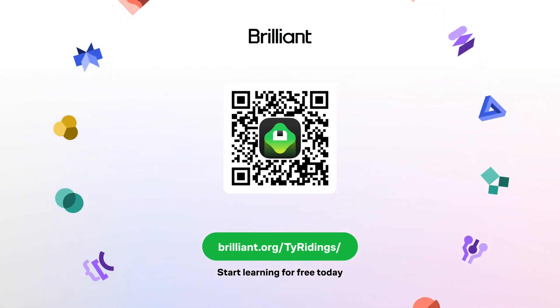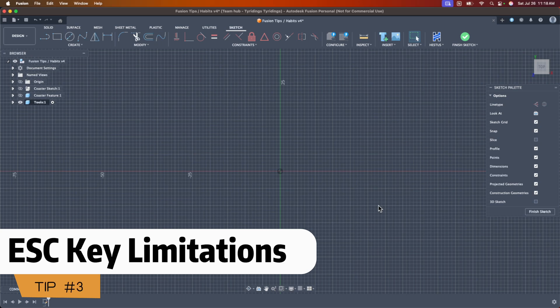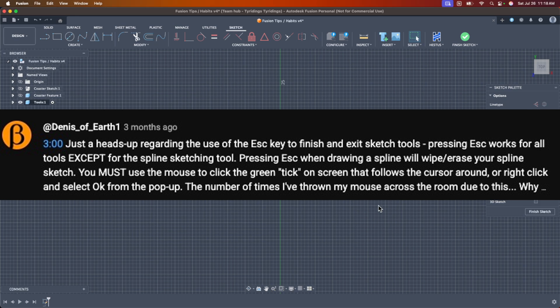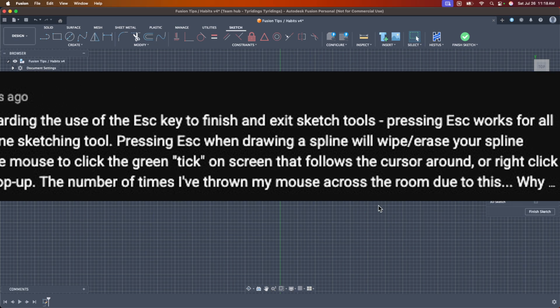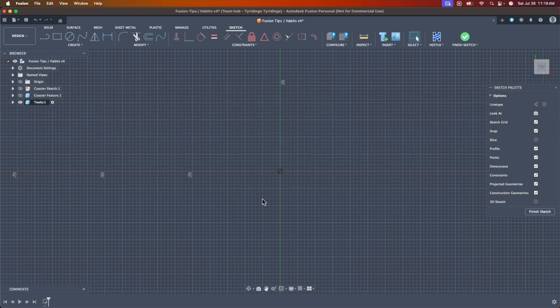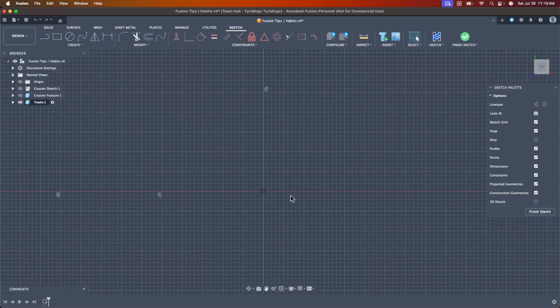This next one is short and sweet — someone brought it up and it was too hilarious not to share. Previously in my sketch tool video, I said that the Escape hotkey gets you out of all operations. That's totally not true, and I think I was just being irresponsible with my phrasing. The Escape key will not work with the spline tool.